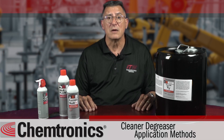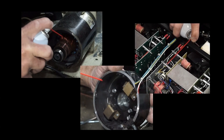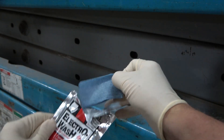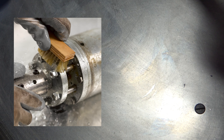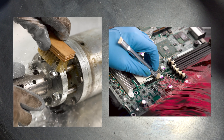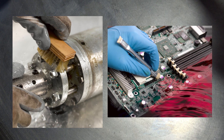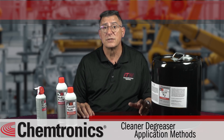Let's go through those in more detail. Manual cleaning involves cleaning parts or equipment by hand. You may use an aerosol or a pre-saturated wipe, or simply immerse the parts in a tray of solvent. You can add agitation with wipes and brushes for a more difficult soil. Pay attention to the evaporation rate when selecting a degreaser.